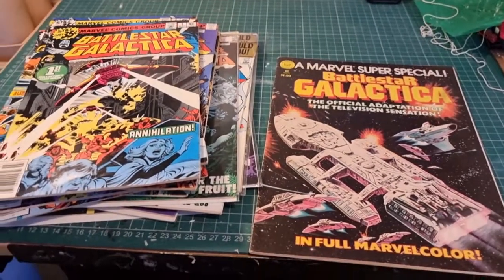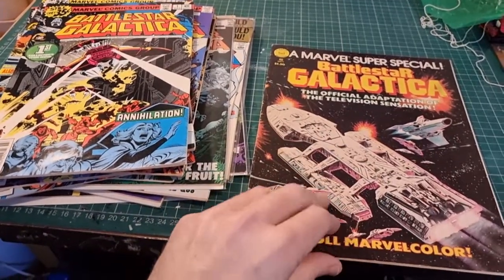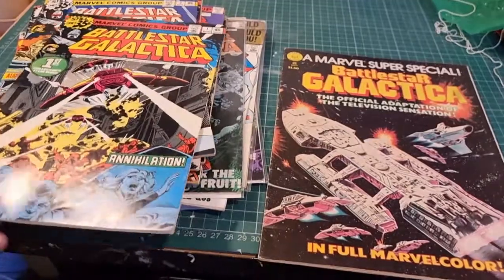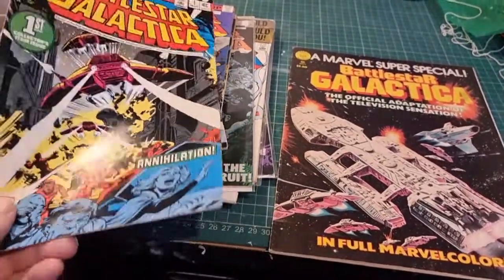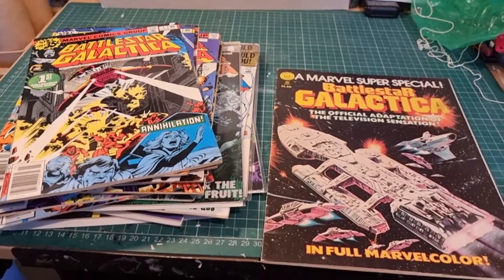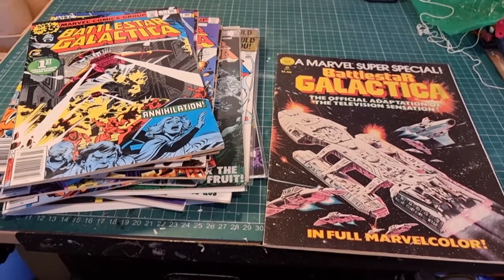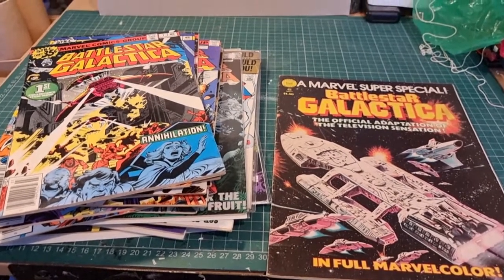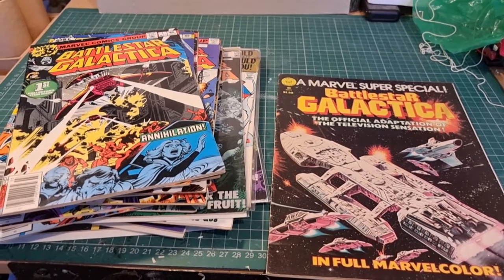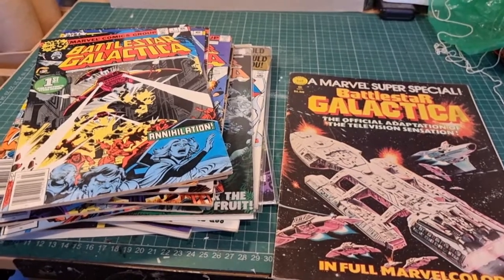If you see them, grab them — you can still get them cheap. The super special is about a tenner or twelve quid, and the monthly issues you can pick up for about two or three quid each if you shop carefully. They're a great read. Thanks for watching, please like and subscribe — I've got tons in my back catalog, lots of Galactica stuff and modeling. See you again next time.